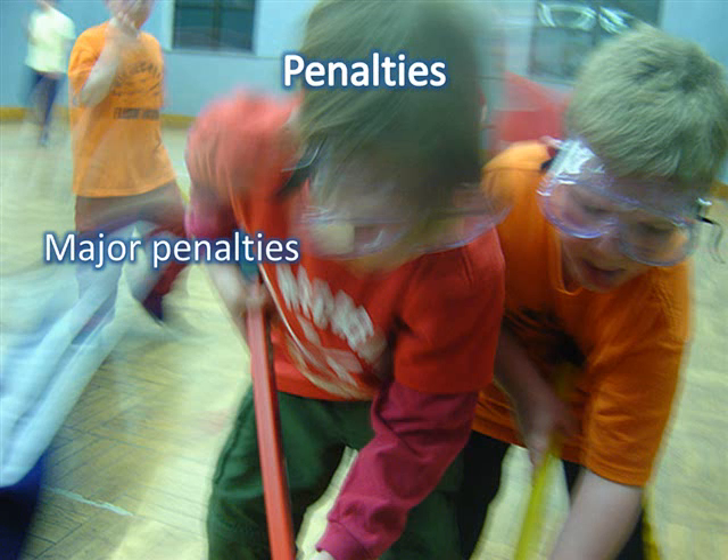Major penalties include tripping, elbowing, throwing the stick, hooking, checking, intentional holding of a player, and intentional delay of game. Minor penalties include abuse of equipment, high sticking, holding, interference, out of play, offside, icing, stick lifting, kicking, and an illegal grip.